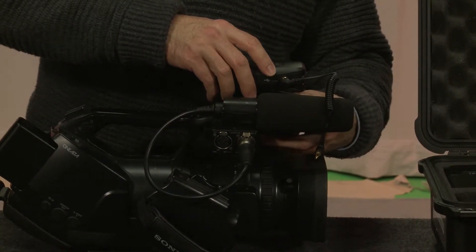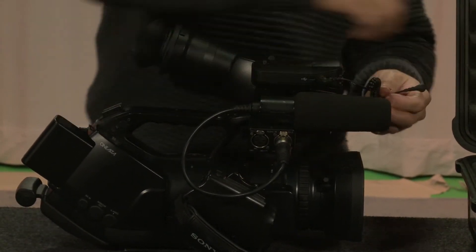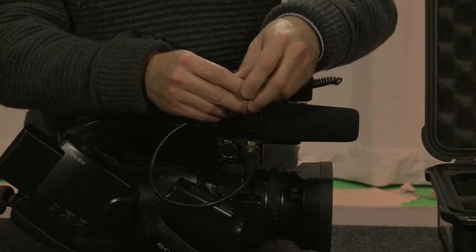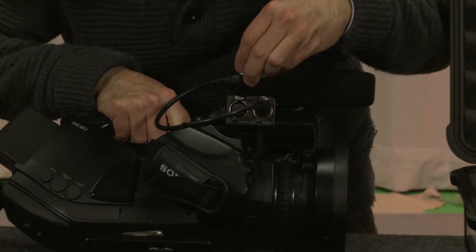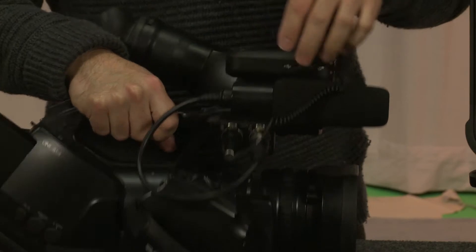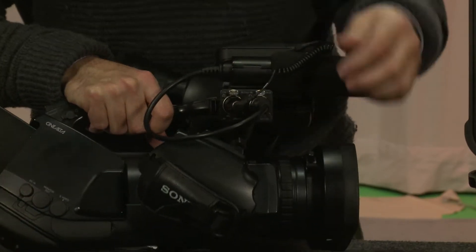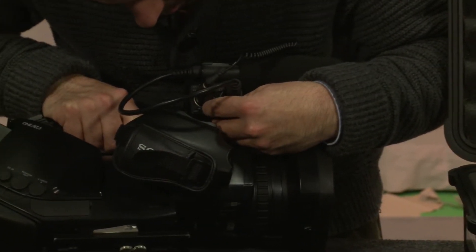You lock it down with a little wheel on top. Now check it, make sure it's not sliding off. Then go back and get your XLR adapter to mini cable. Plug that in and plug that into one of the channels - right now I'm plugging it into channel one. And voilà, we have our receiver plugged into input one.